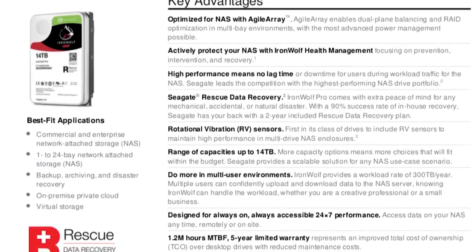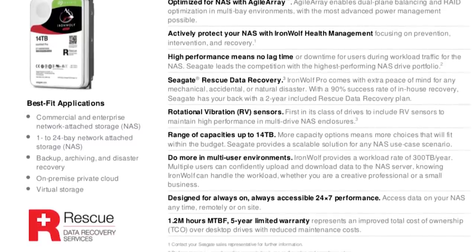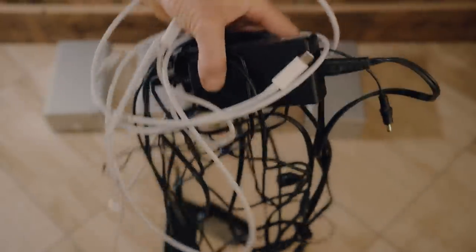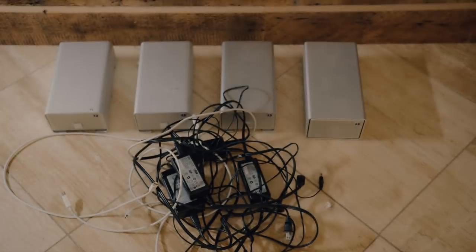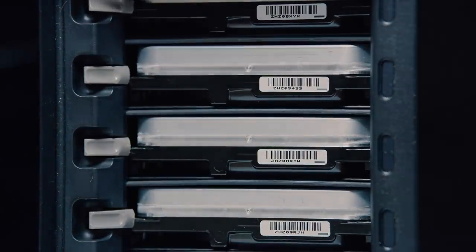I'll throw the tech specs up on screen so you can see what else this drive has to offer. If you're looking to clear up your desk space, have better performance, better data storage management, and actual usage editing off the drive, I would highly recommend the Drobo 5D3 as well as the Seagate Barracuda Pro drives. I have five of these inside the Drobo, all 14 terabytes — tons of storage, working extremely fast and efficiently. I just can't say enough about how much this is going to improve my workflow.